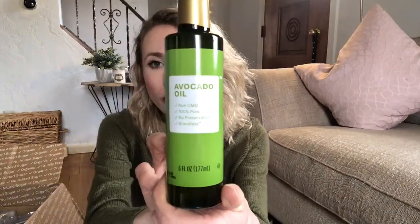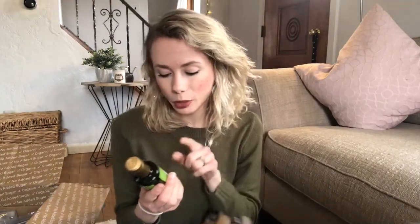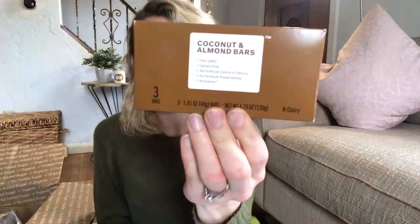First up is avocado oil, which I've been wanting to try for a while. Right now I use olive oil, but I've heard really good things about avocado oil. This is non-GMO, 100% pure, no preservatives, and it's Brandless — which means no big company or corporation is being paid or charging extra money for something that can be made very ethically.